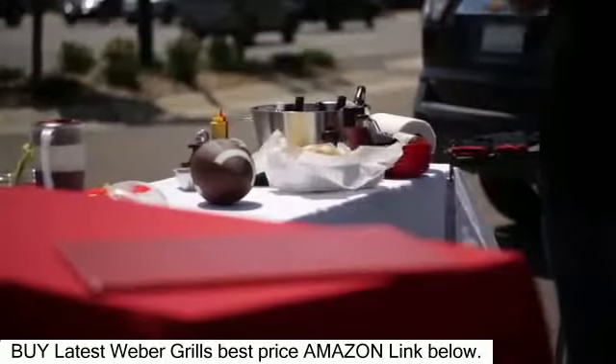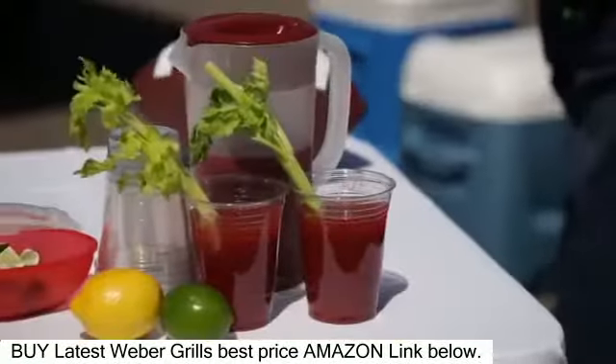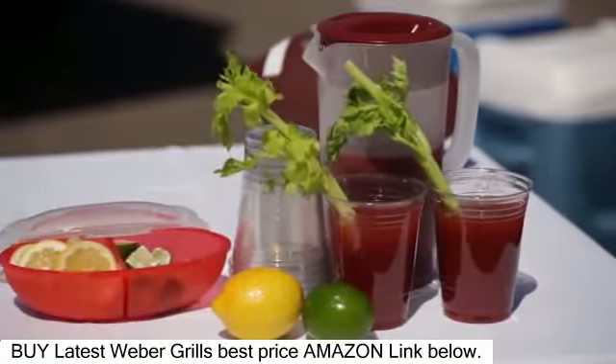Throwing a great tailgate party can be a little difficult, so we're going to give you some great tips in this video on how to plan, how to prepare, and how to execute so you can get the most out of your next tailgate party.